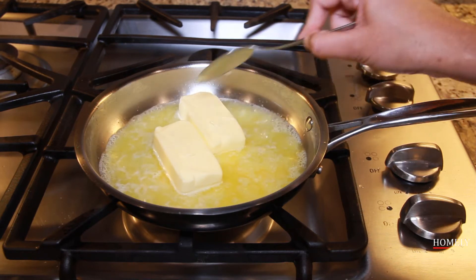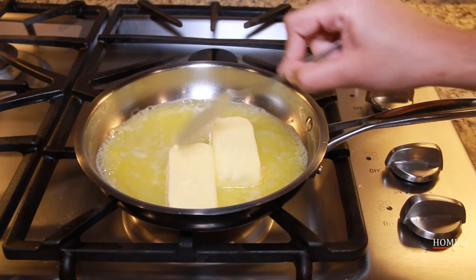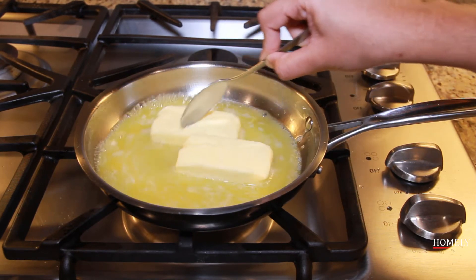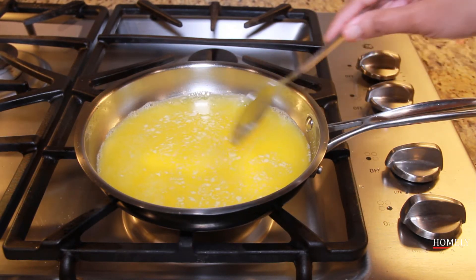Let's put the flame on medium. Let's melt the butter on medium flame.